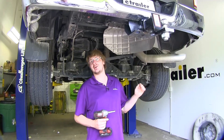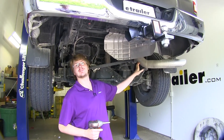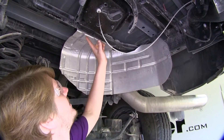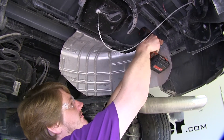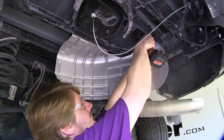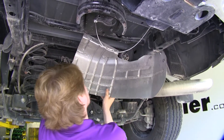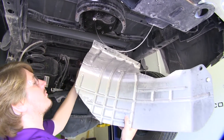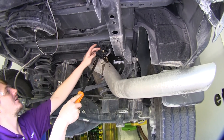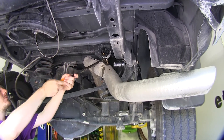We'll begin our installation under the truck by removing the heat shield and the rear portion of our exhaust. Remove the two bolts here and two bolts here with a 10mm socket. Now we're going to remove part of our exhaust, so take this hanger off right here. You can just pry that off with a pry bar.